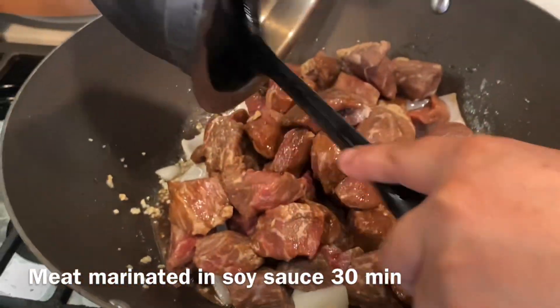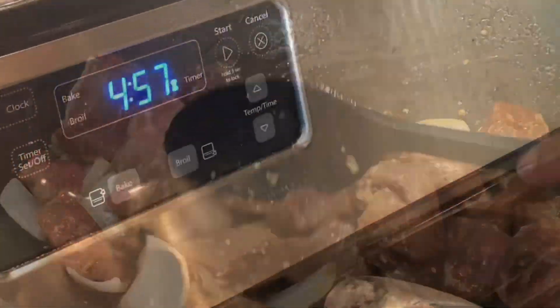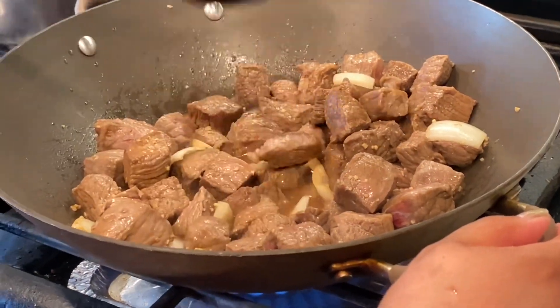We chose beef, but you can also use pork. And then you're going to stir it together. Also add some water if need be, and you're going to simmer as well. Then once it's ready,